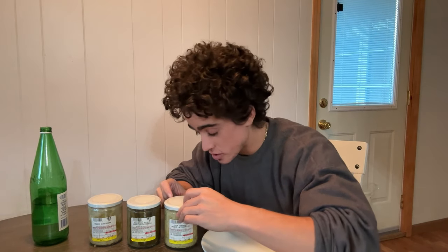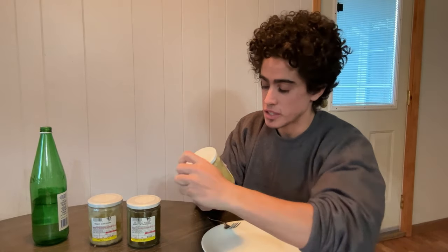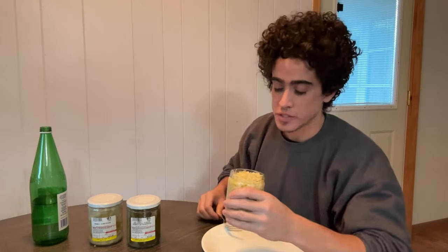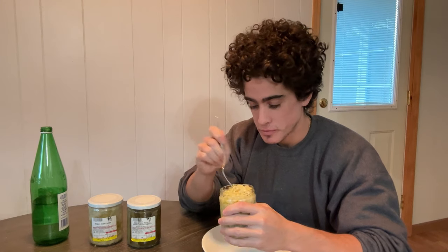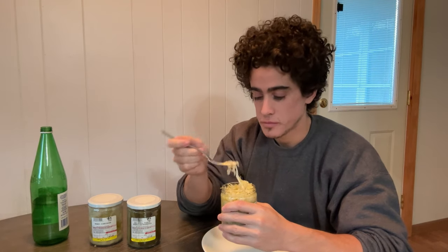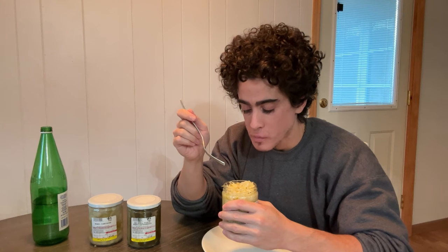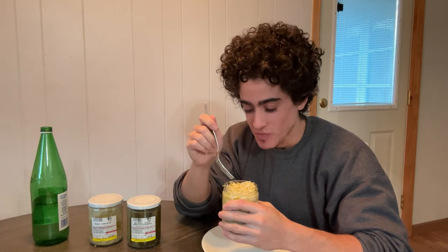I think most people know what sauerkraut is. I'm just looking for the point to break the plastic seal on the sauerkraut. Just cabbage, sea salt, and a few weeks at room temperature, and you have sauerkraut. It's sauerkraut — but definitely fermented.